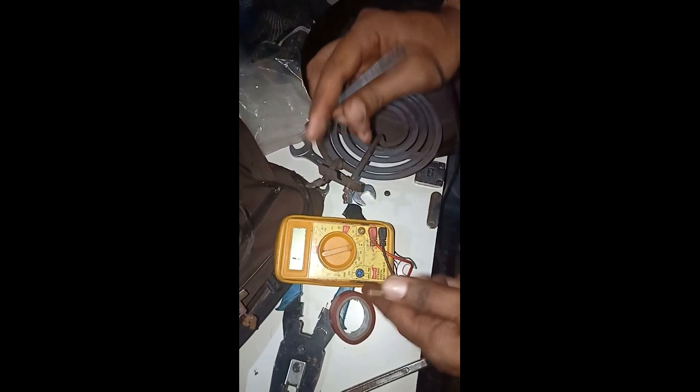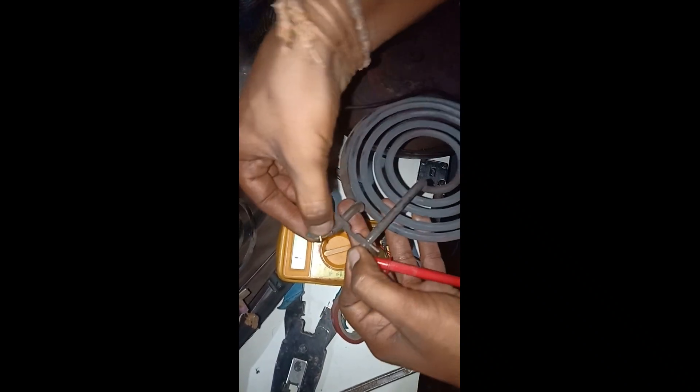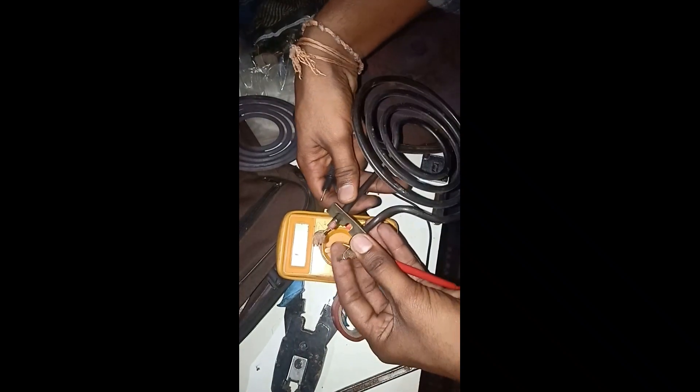I take this first heating element coil and check one end with one probe and the other end with the other probe. The coil has no continuity — my multimeter is showing only '1', no resistance reading. This coil is faulty.